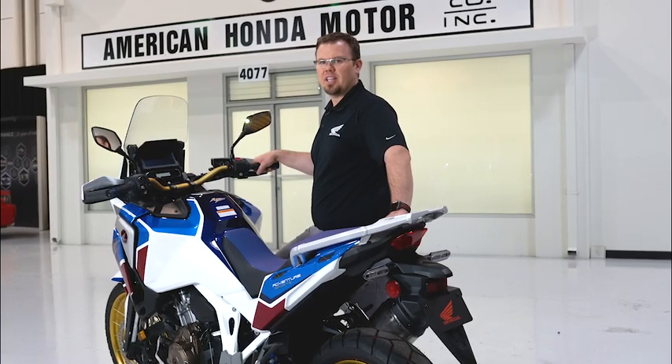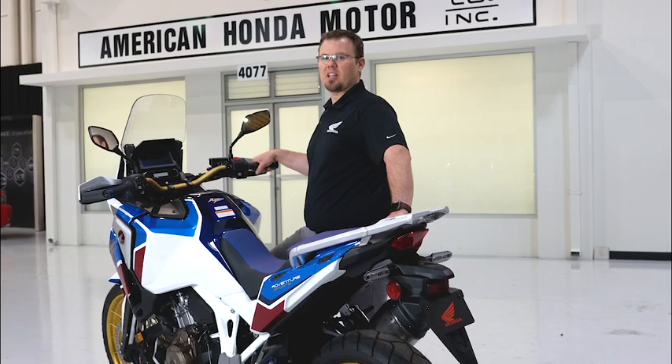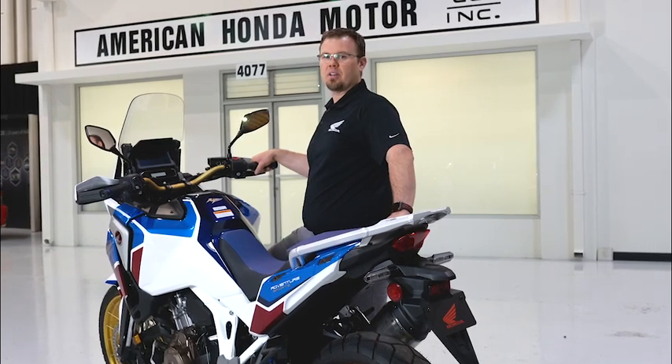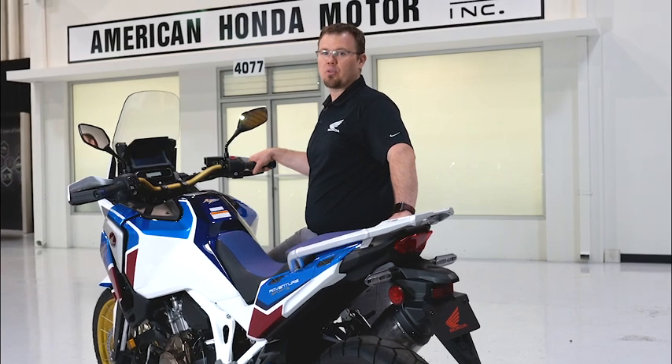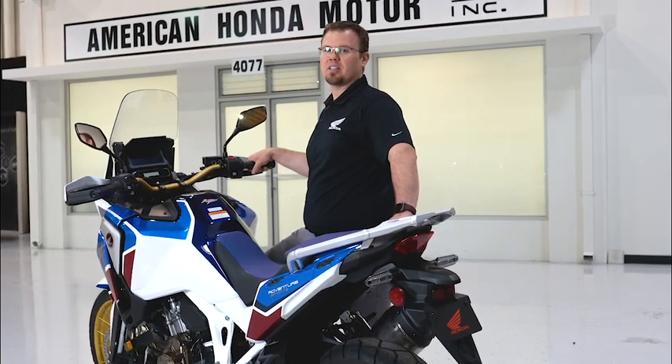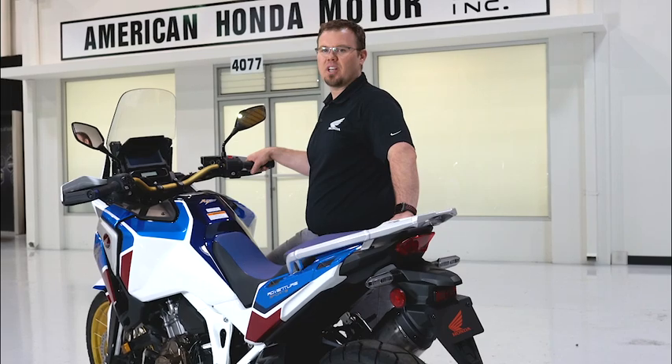Hopefully this gives you a general idea on how to use some of the basic electronic controls on the new Africa Twin. Remember to always refer to your motorcycle's owner's manual, which is available for free at powersports.honda.com. Thanks for watching and enjoy your ride.